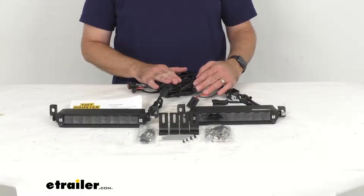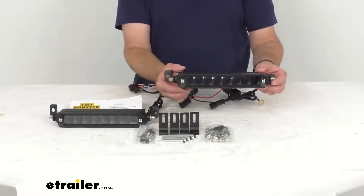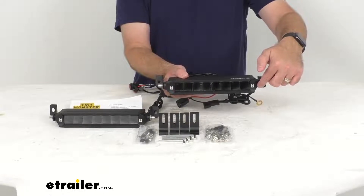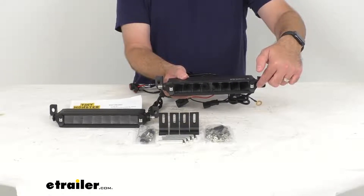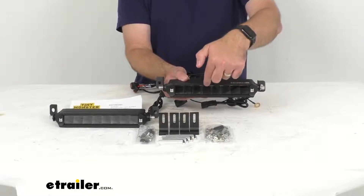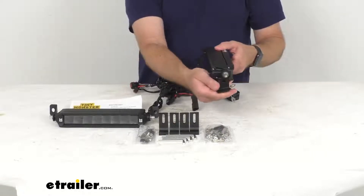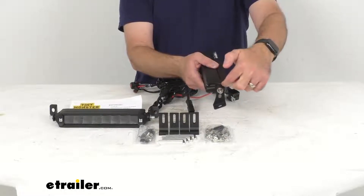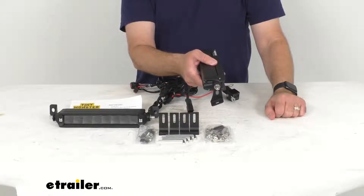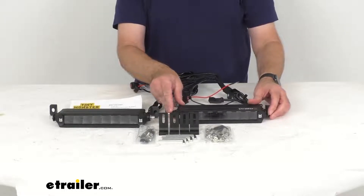The overall length of each light bar — not counting the brackets — is right at about ten and one-eighth inches long. The overall height, again not counting the brackets, is about one and five-eighths inches tall. The overall depth of the light bar is right at two and five-sixteenths inches deep.